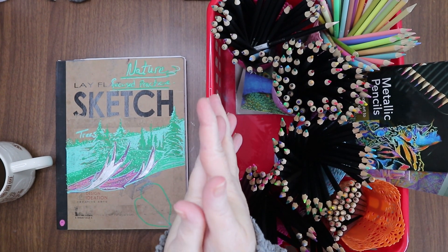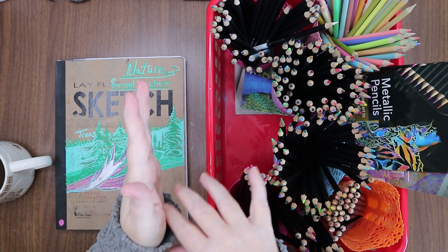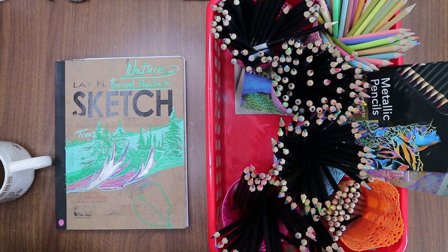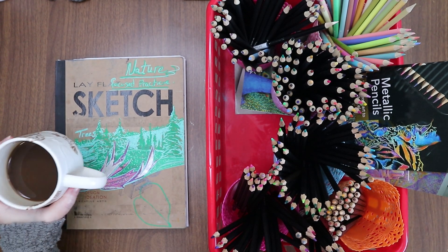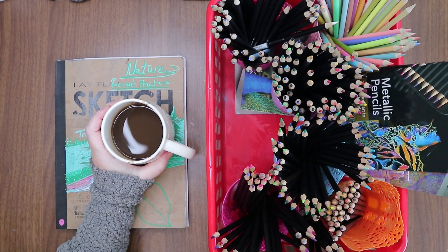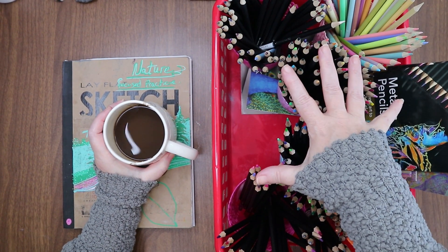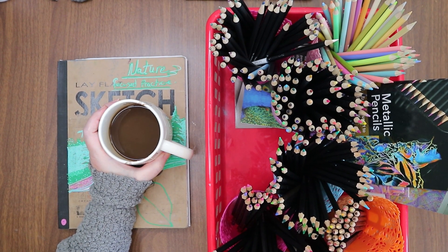Hi everyone, welcome! I'm glad you're here. This is Sunday Sketch Session — starting a little late today. The morning got busy and things got away from me, so it is 1:30 in the afternoon. I am on my last cup of coffee for the day and I have out all of my colored pencils — yes, all my Castle Art colored pencils.